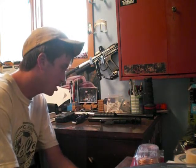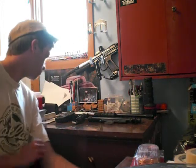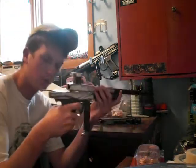I got a few requests to do a show on my custom monocockers that I'm building, so I figured I'd do one on that. I'll start with the gun I'm working on for a buddy of mine. This is a sniper I'm building for him — an electropump.